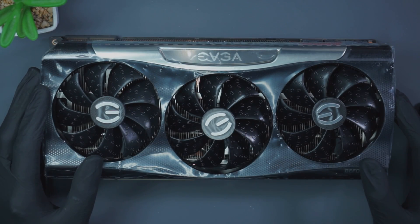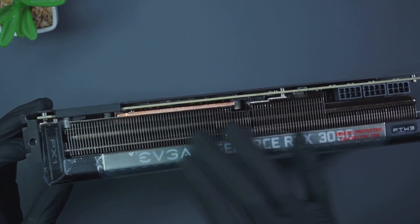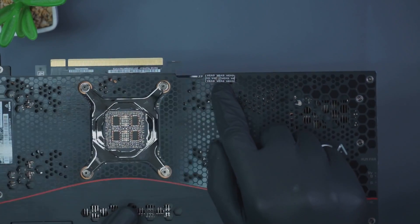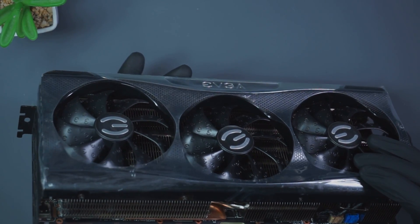Hello and welcome to Joshua Repair. In front of us we've got an RTX 3090, made by our good friends here at AVGA. You can see here on the back the warranty sticker has been tampered with, most likely for a thermal paste replacement.